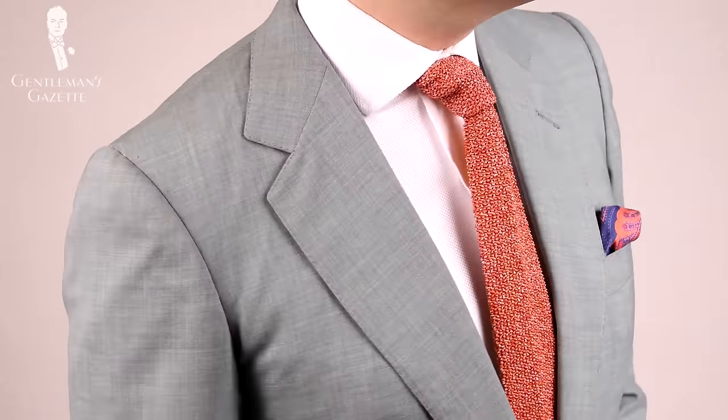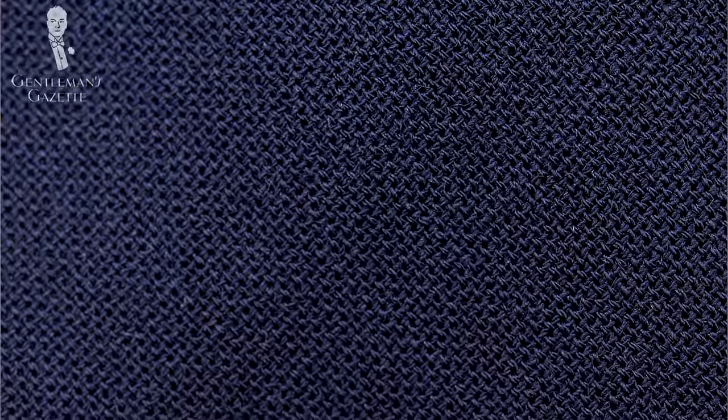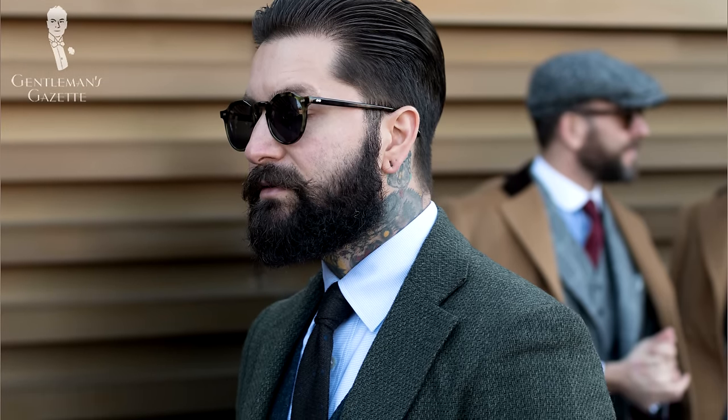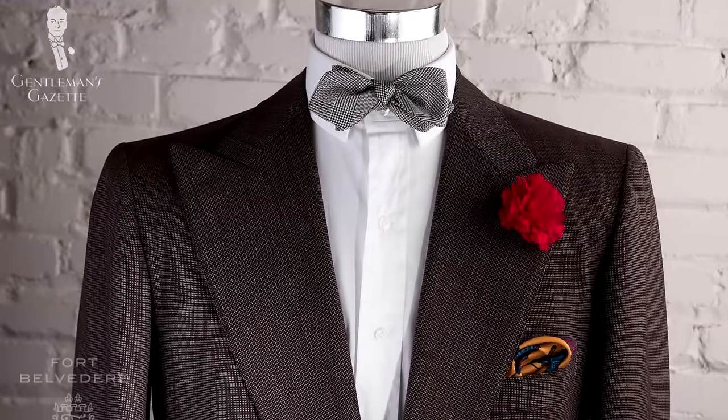The same is true for a fresco jacket, which is also mottled and makes a great summer suit — it has a lighter, springy summery color with an open weave that cools you down and isn't too dark to overheat you in the sun. In terms of fabrics, you can wear green in a worsted, flannel, fresco, or even seersucker. The darker the green, the more formal it is — it can be a good substitute for a dark brown suit with a similar level of formality.